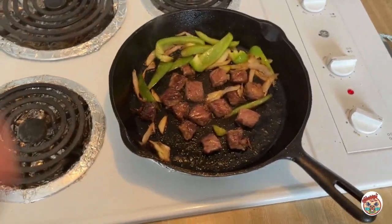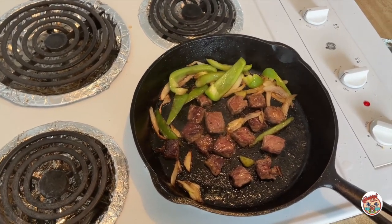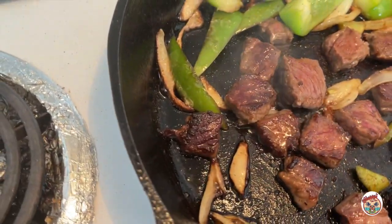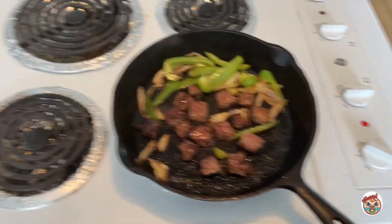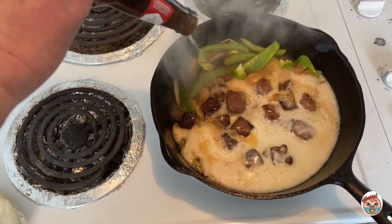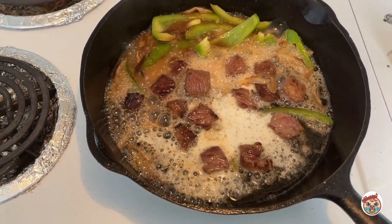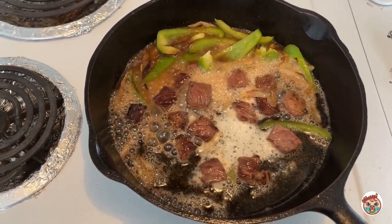Of course my secret key ingredient to my steak fajitas is good Canadian beer. Before you add the beer though, you want to make sure that meat is nice and brown and caramelized. Then we're just going to add the beer and let that liquid cook away, and then I'll plate my steak fajitas on my Chinese pancakes.